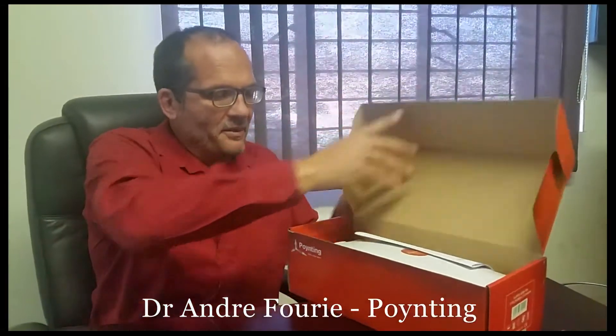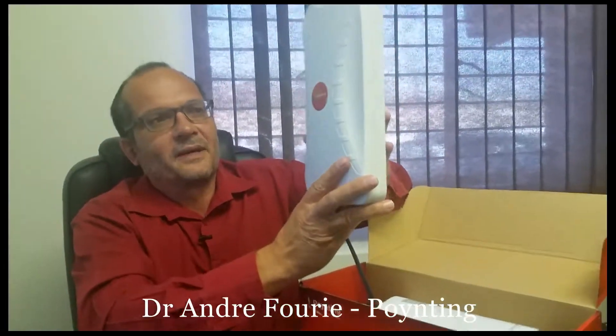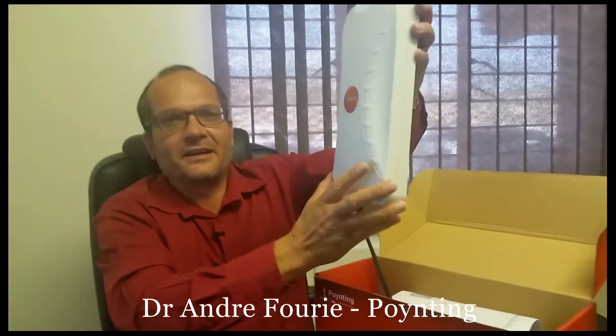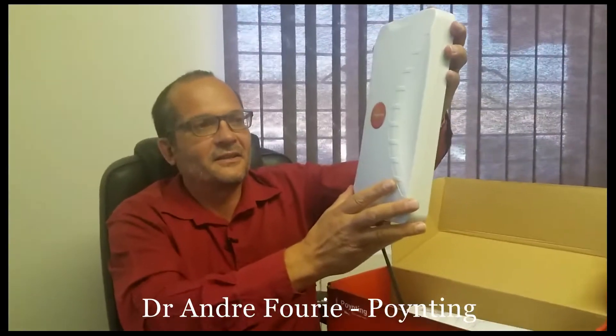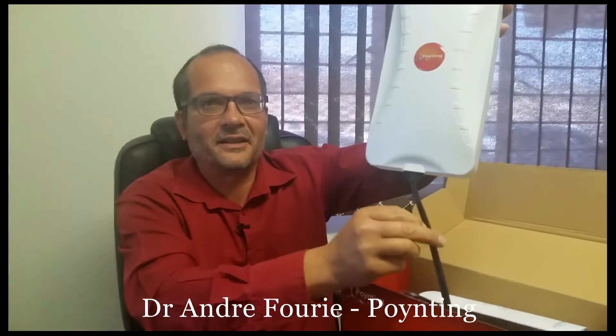When you open the box you can see the antenna in a quite nice, smallish box. It's long and narrow, which has a nice effect on the radiation pattern. Inside there are both plus and minus 45-degree antennas, and you can see the two cables which are married together coming out.